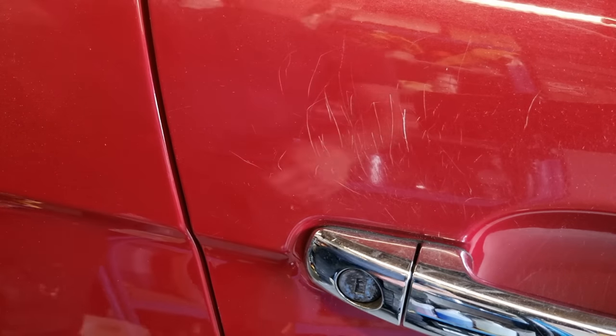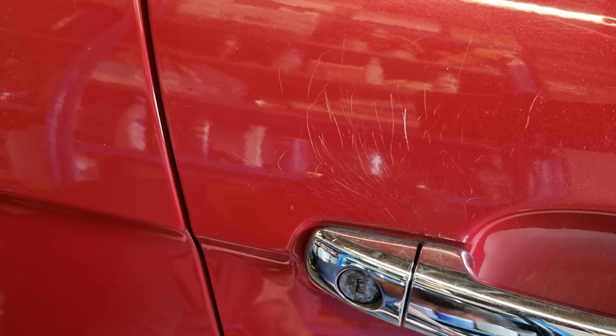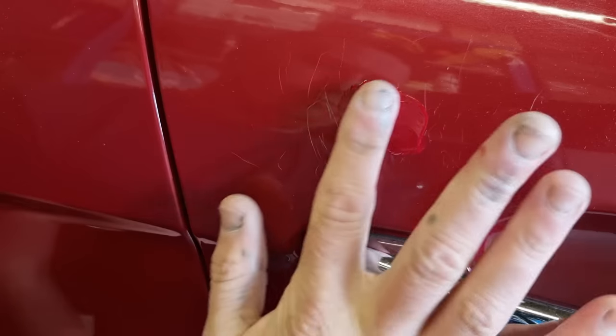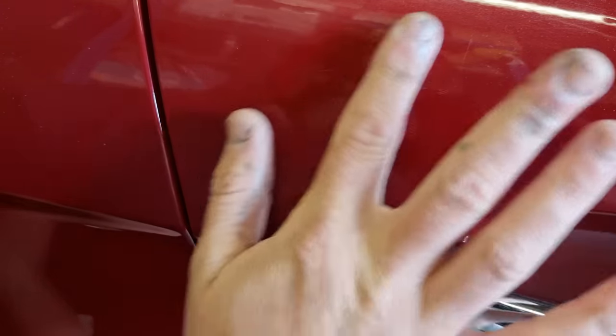Some of them are really deep — no T-cut in the world is going to get them out, so we need to do something else. You're going to love this. I don't know why it's not on YouTube but I'll be the first. We've got some paint on a finger and we're rubbing it into the scratch. Surely it can't be that simple? Well, yes it is.